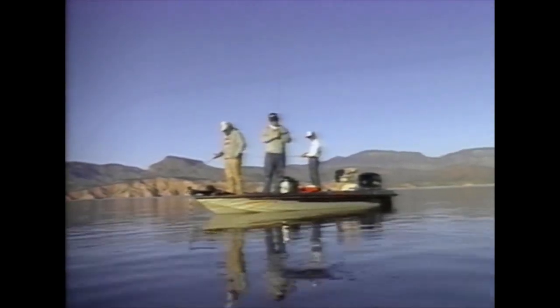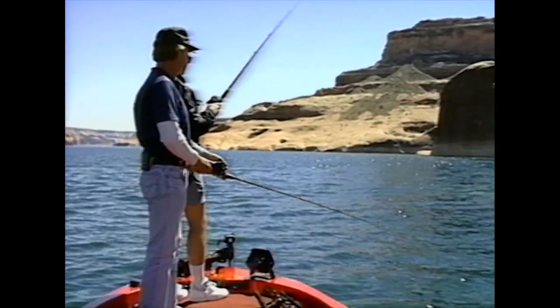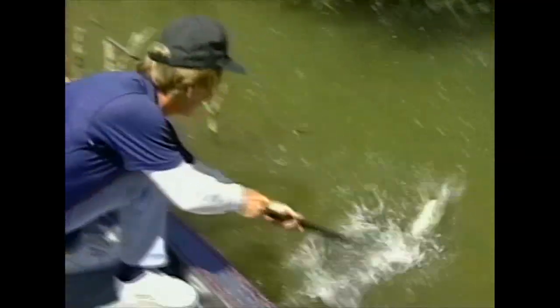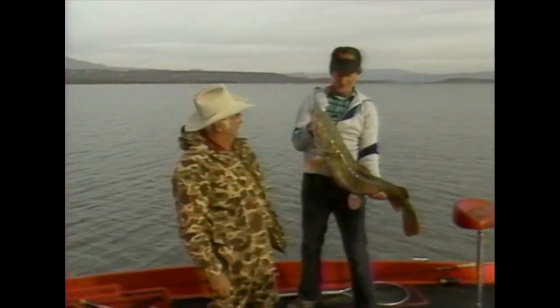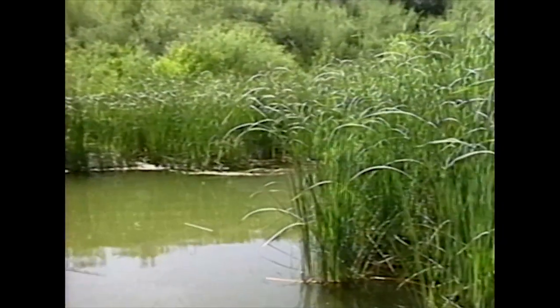Just drop a line and reel them in, it's good ol' boys, come fishin' again. Yeah, it's that time again to drop a line. So sit back and relax and let's go fishin' again. Come along as we join John Shaw and today's special guest, reel em' in on fishin' with the good ol' boys.